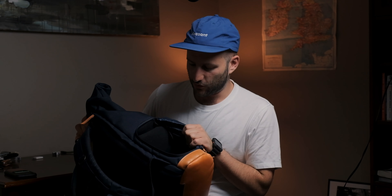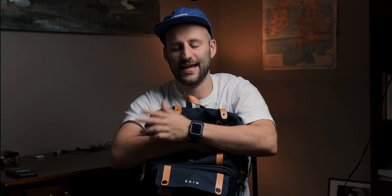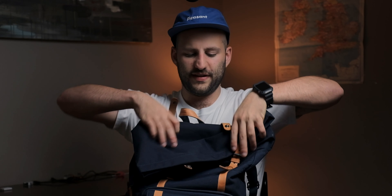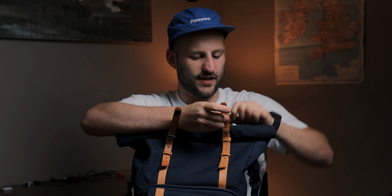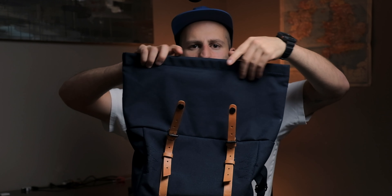I also love that it has quick access, so I'm able to put my camera right in there and grab it while the bag is still on my back. There's a front pocket where you can throw whatever you want. The roll top — I'll be honest, I was never really a fan of the roll top look until I got this bag. Generally when you're using a bag you're constantly unzipping and re-zipping, but with this you just roll it down — roll it down, clip clip, done.